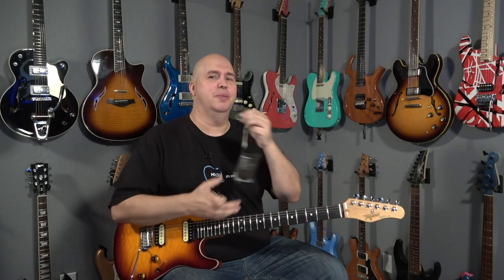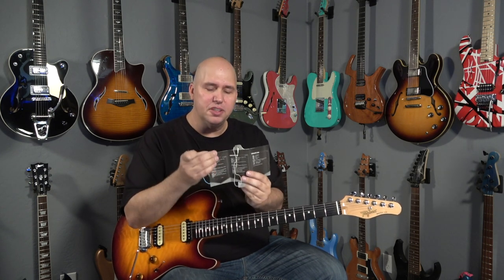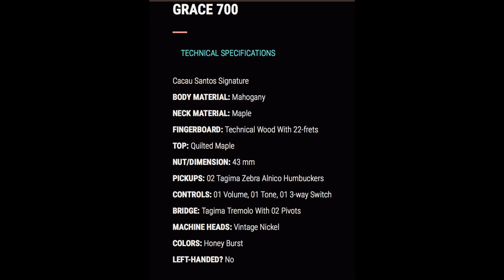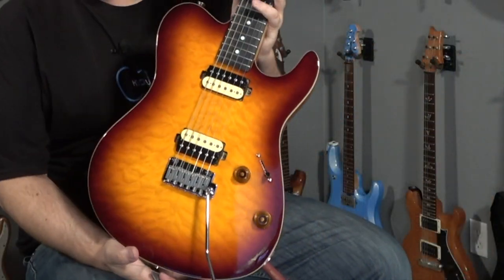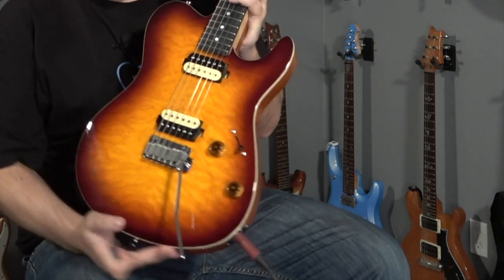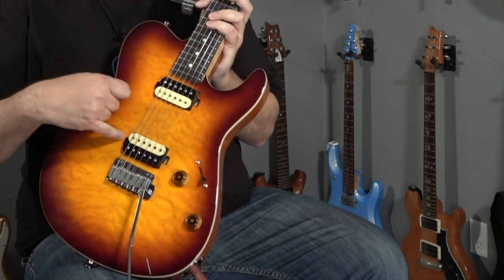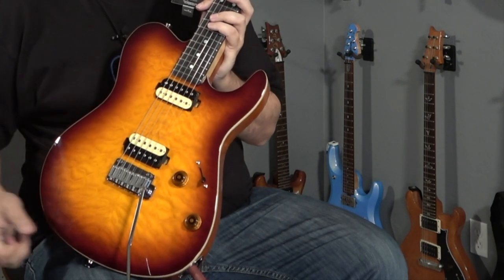The first cool thing was it came with a hang tag that opened like a trifold, with all the specifications in four different languages - really cool. However, the specs are extremely vague, and some things you really want to know aren't anywhere to be found, not even on their website. It says the top is quilted maple, but it doesn't say solid top, because it's not - it's a veneer. I was able to detect that by looking at the sides of the pickup cavities, where you can see mahogany goes all the way to the top with just a thin veneer layer.